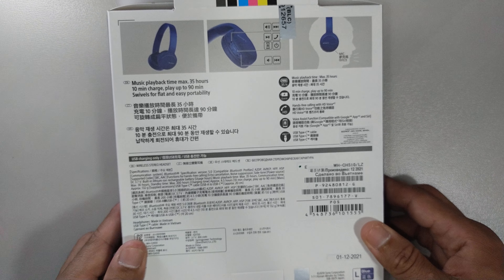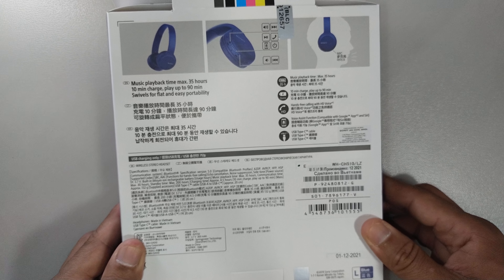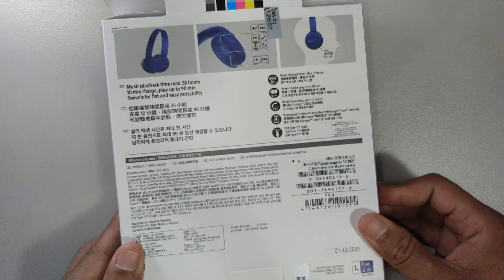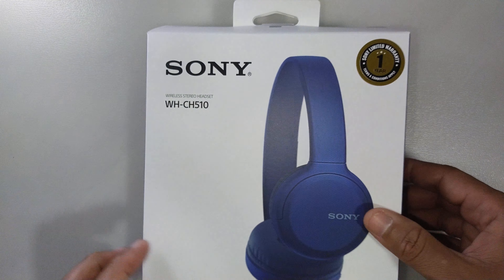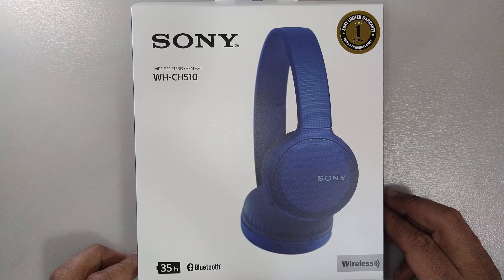This is a pretty cheap headset, I would say — it's affordable. Prices range between $30 to $50 depending on where you buy them from.